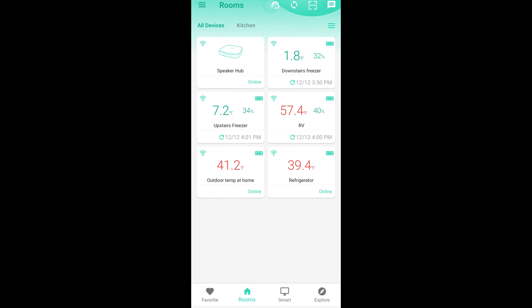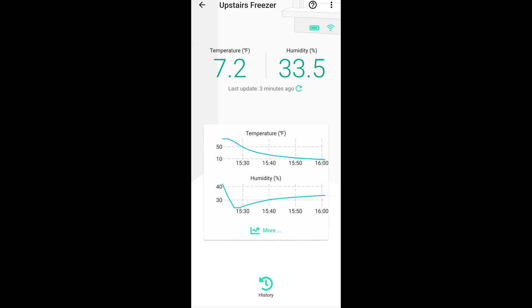Then we have the upstairs freezer, and this also is close to 0 degrees, although I think it is still adjusting. We'll see what it does long term. You can see that the temperature dropped off as I put it in there, same with humidity.